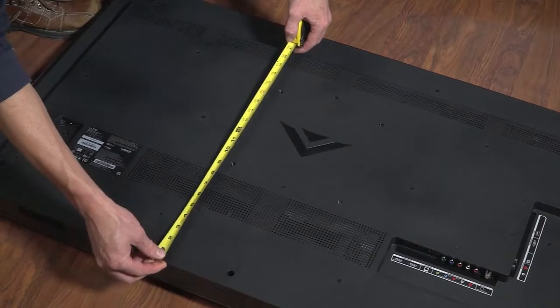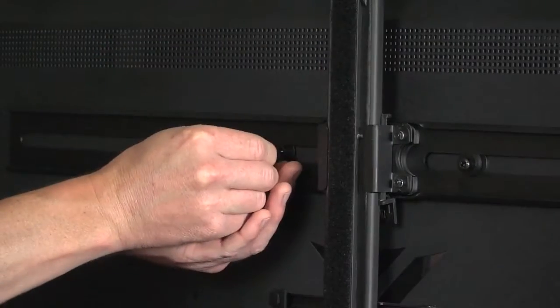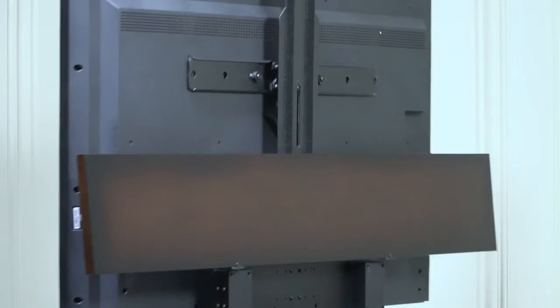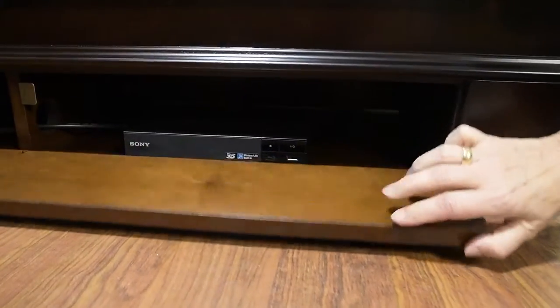Mounting your TV to the lift could not be easier. Simply take a few measurements and install the two supplied mounting bolts through the lift and into your TV. The television is now secure and ready for use.